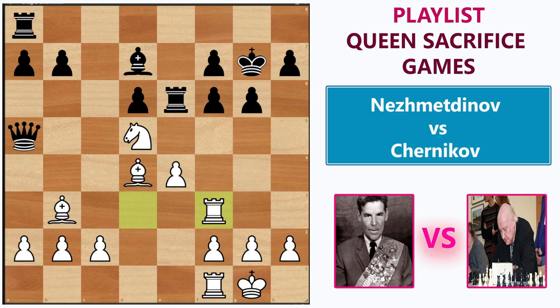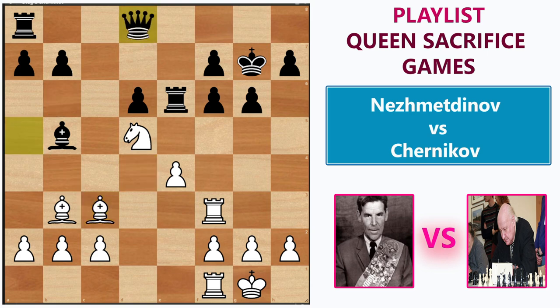Finding a defense is very difficult for black, and he must be very careful. There is one move to consider: rook to e5, which is the main defensive move. But Chernikov played bishop to b5, which attacks the rook. Rashid completely ignored that and played bishop to c3, counter-attacking the queen. The queen goes home, and then Rashid took on f6 with the knight.